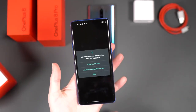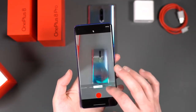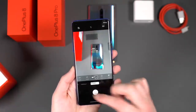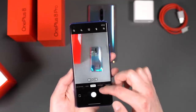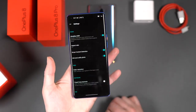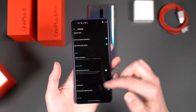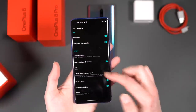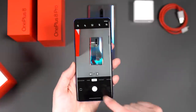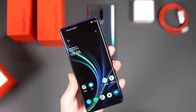Let's fire up the camera app. You've got slow motion, panorama, time lapse, video portrait, NightScape, and Pro modes. In photo mode, NightScape is their night mode. There's also a new UltraShot HDR feature. Video resolution options, ultra-wide lens correction — lots of testing to do. I don't want to hang around here too long.